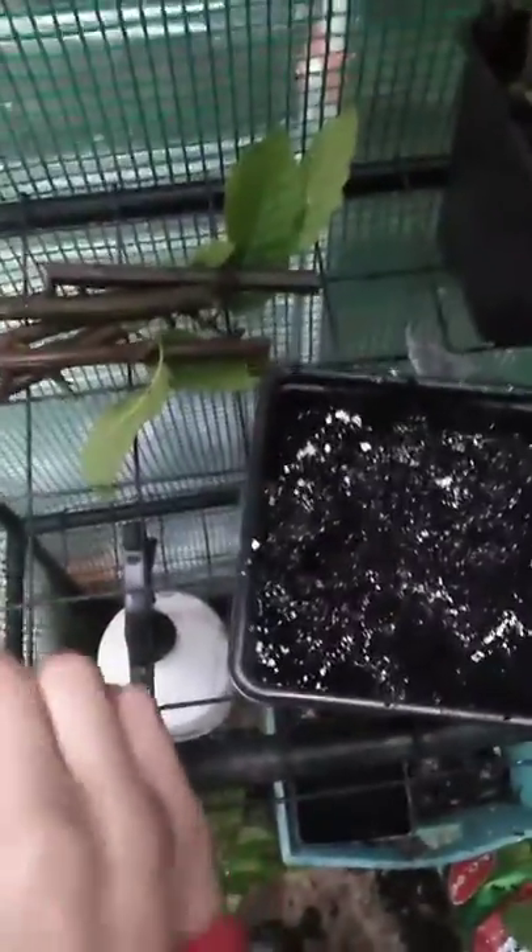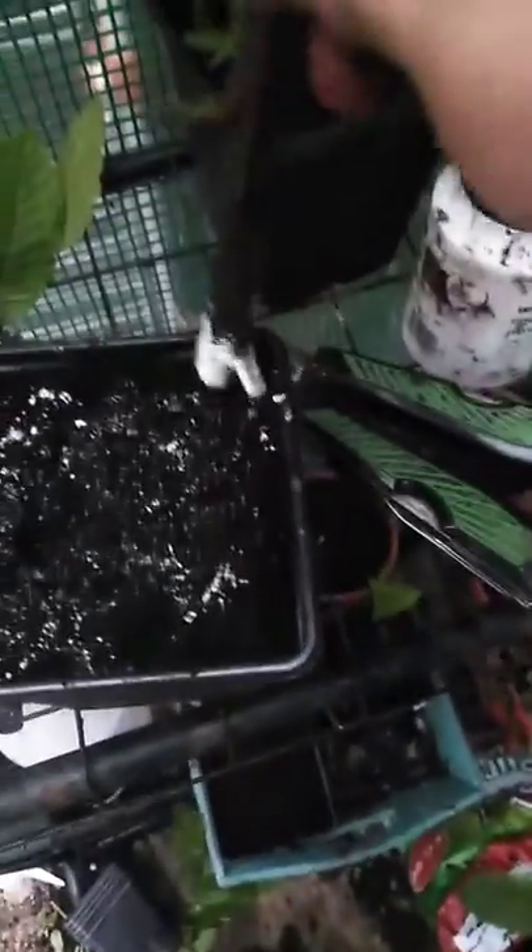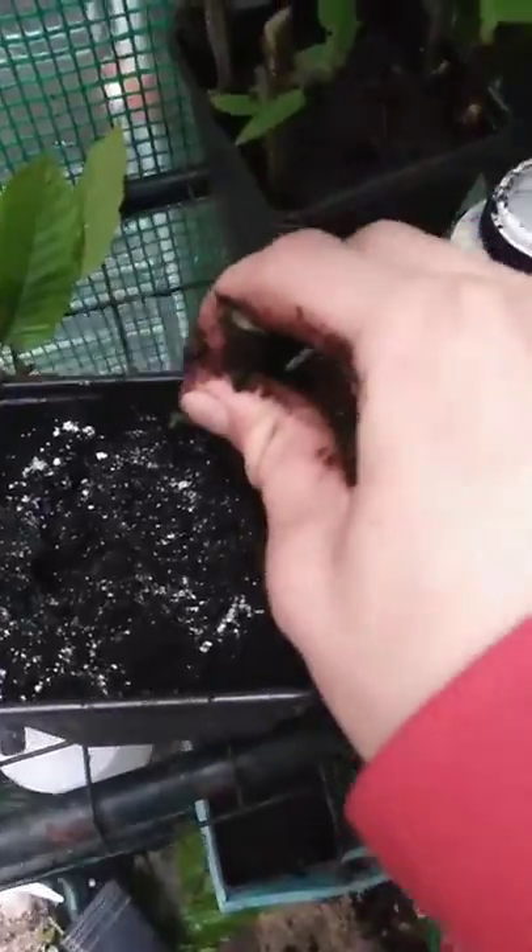So now we have our cutting, we want to prepare the growing medium. For that, all I'm using is some compost and some rooting powder. I actually add some of the rooting powder to the compost — I just find this gives it an extra little boost. Then, take the cutting, dip it in the rooting powder, and push it in at the side of the pot.